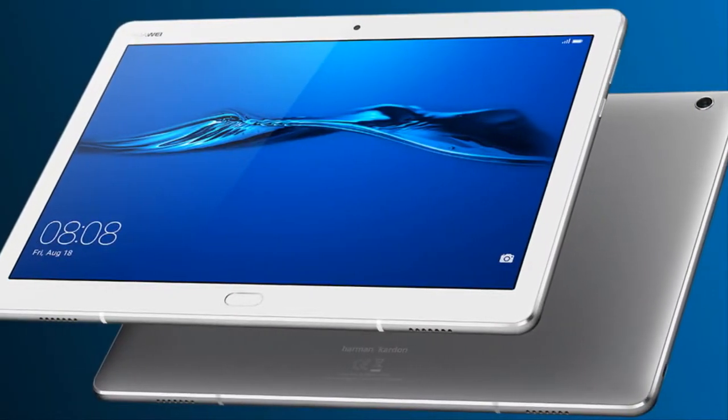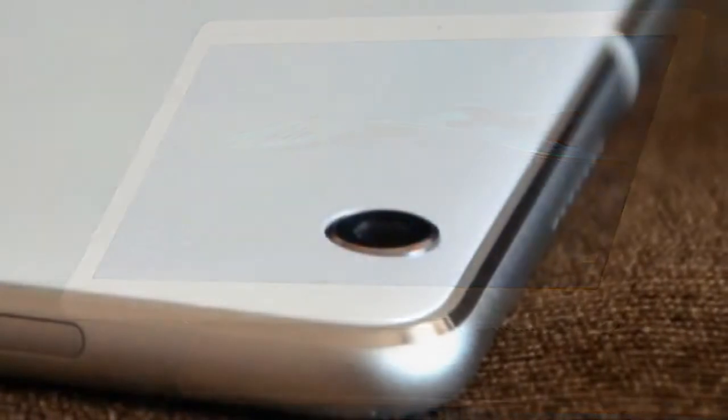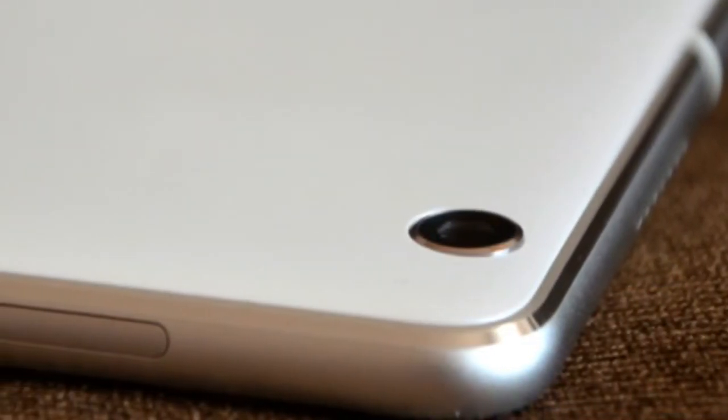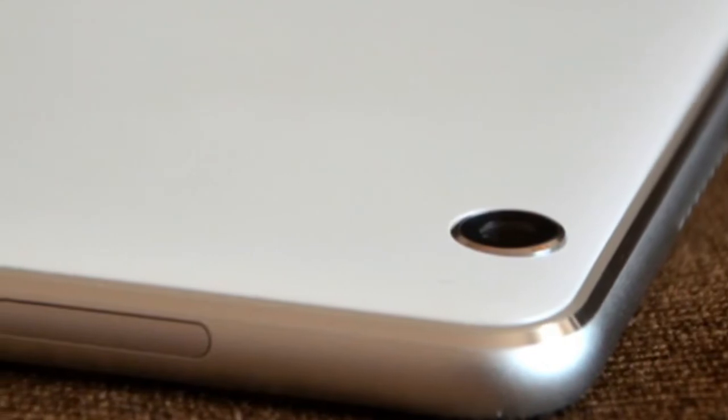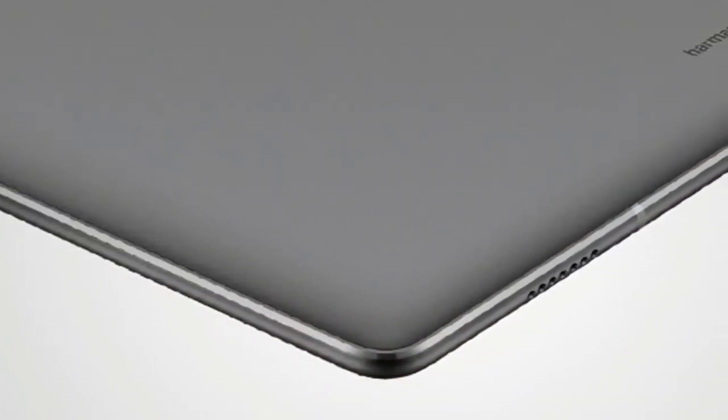The 10.1-inch IPS display has 1920x1200 resolution. The M3 Lite runs on a Snapdragon 435 chipset with an octa-core CPU and Android Nougat.